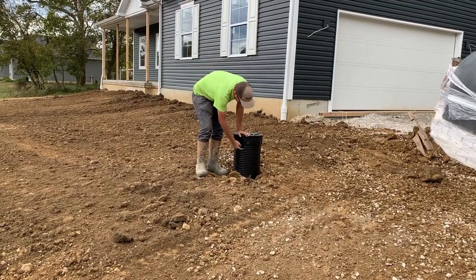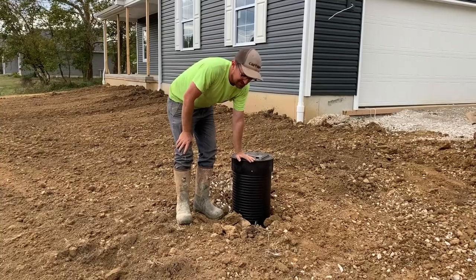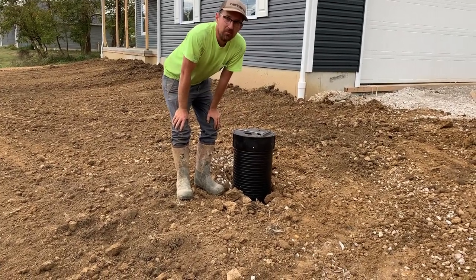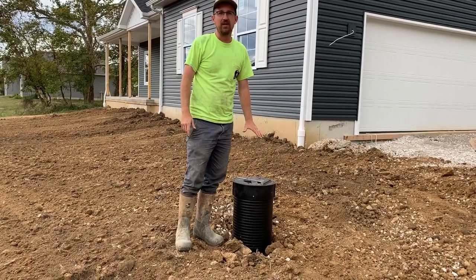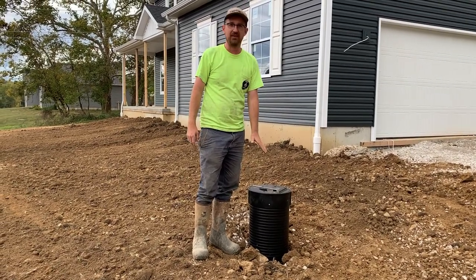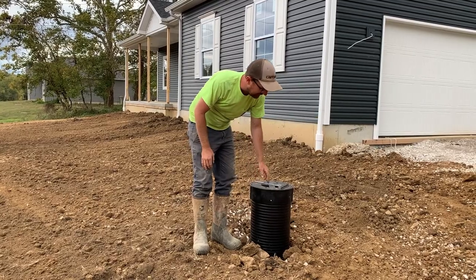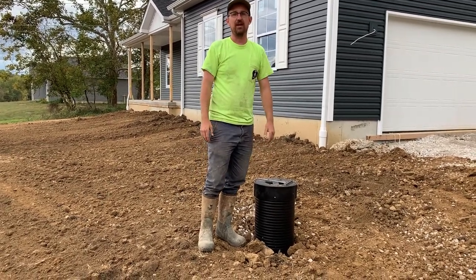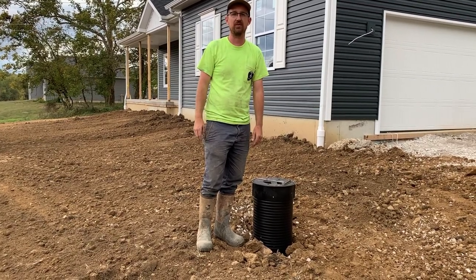The vortex filter riser does have rings on it you can cut down. We still recommend staying above grade with the riser. Usually we'll leave it all the way up until all finished grading is done on a new build, at which point we'll cut it down. It's important to make sure this vortex filter is level — that really helps with the centrifugal force on the filter itself.